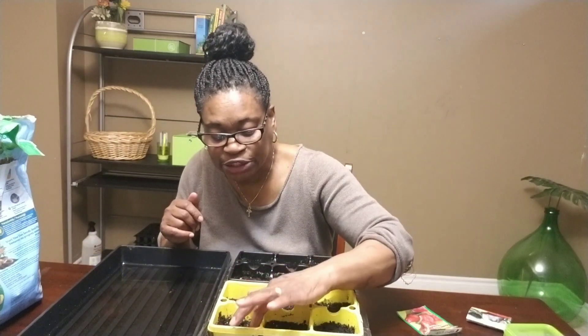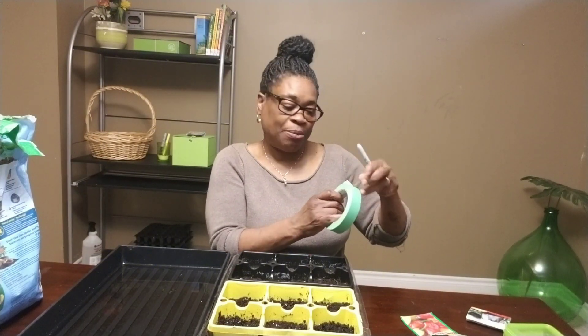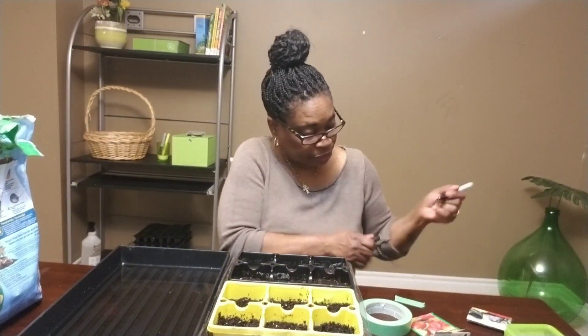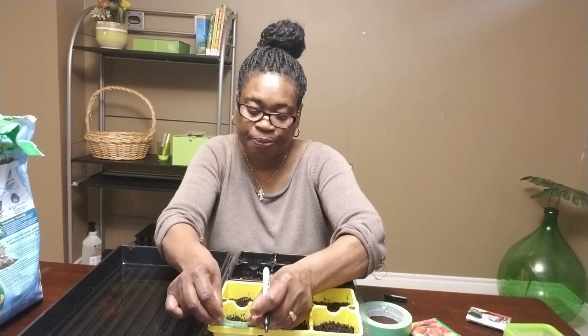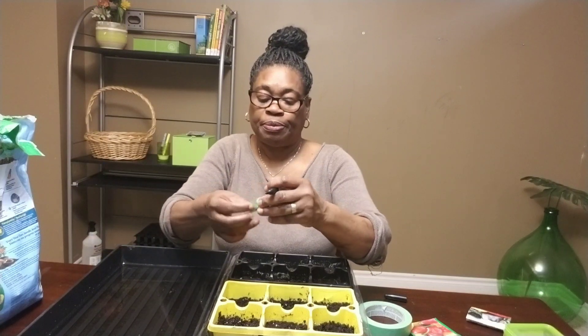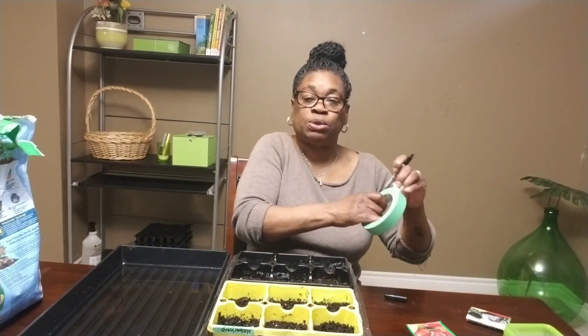I try to keep everything economical in my gardening. I'm out of labels but I don't want that to stop me from going ahead with my seed starting. I'll just use some tape, write the name of the seeds, and stick it right on. This one I know is my habanero pepper — just write the name and put it on. And for the others, my bell sweet peppers.